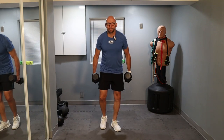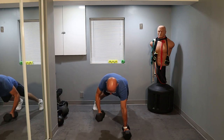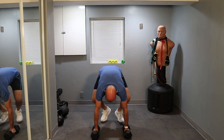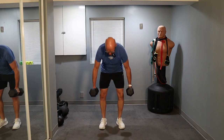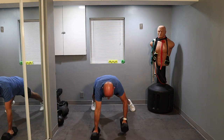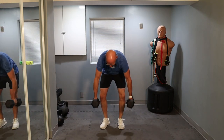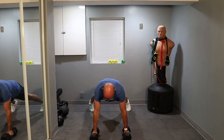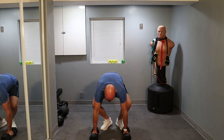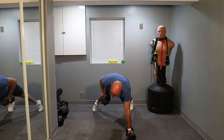Ready to go in three, two, one — on the ground. Kick back, roll, push-up, roll, push-up, back up, and a curl. That's one. Let's go. Follow my pace. Nice and easy — easy as far as the pacing is. The workout is not.